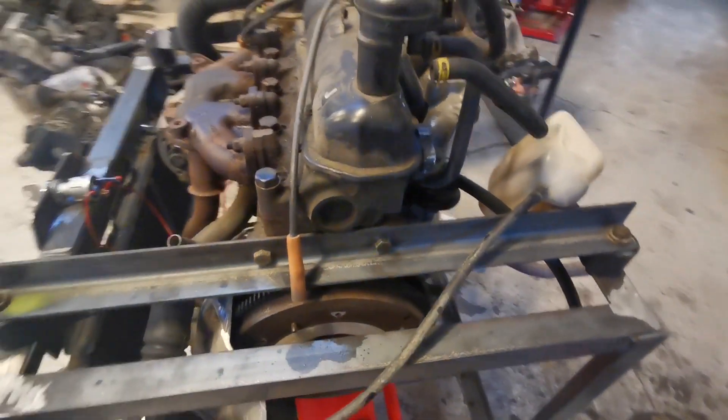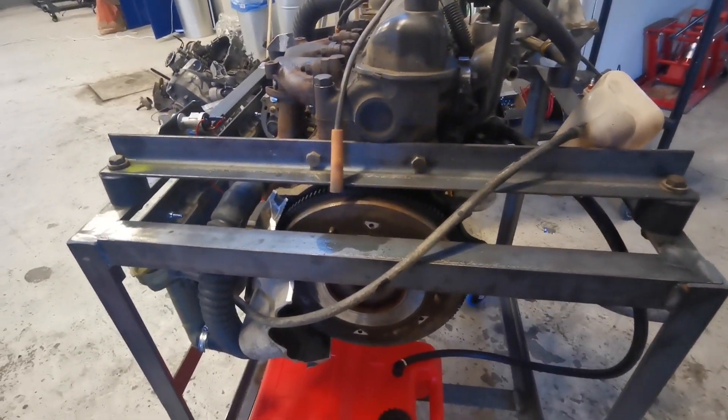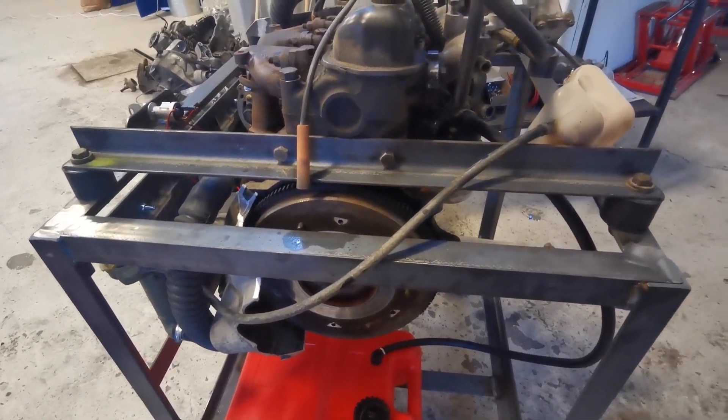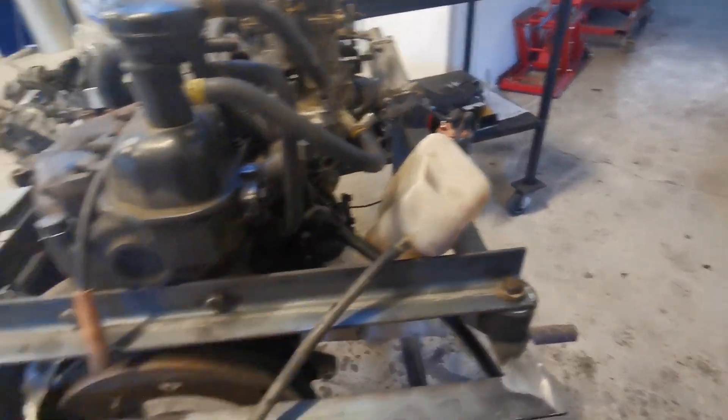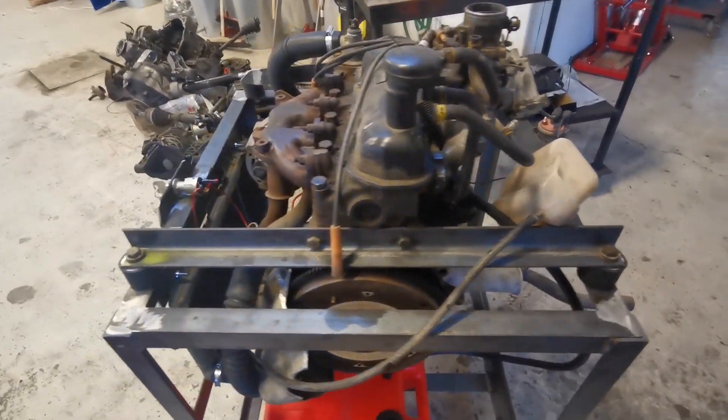The only thing I need to do now is put the guards around anything that rotates, and I need to get the bottle there hung up. Other than that it's pretty much done.